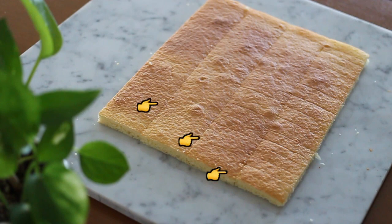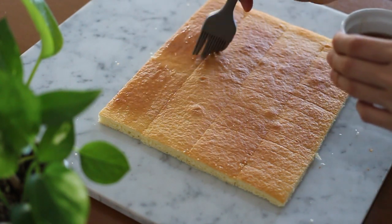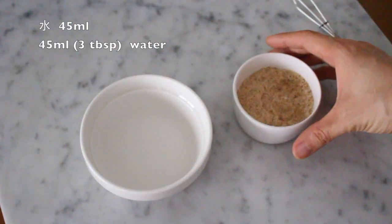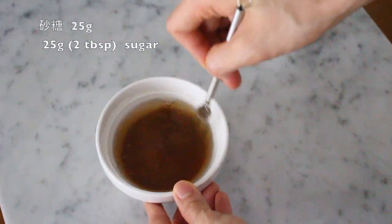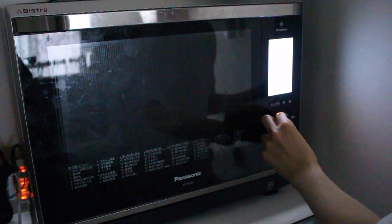Cut the sponge cake into equal width pieces. Two of them will be in the center, so I cut a slit to make it easier to roll. Brush with the simple syrup. I'm using organic cane sugar syrup, so my syrup has a brown color, but you can use your favorite sugar. For the syrup, simply mix 3 tablespoons of water and 2 tablespoons of sugar. Bring to a boil to dissolve the sugar, then let cool. I often make it with a microwave because it's easier.